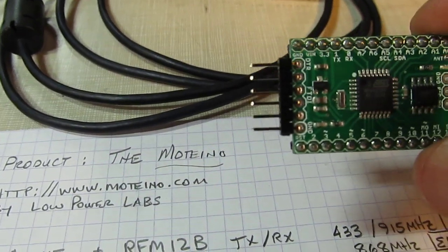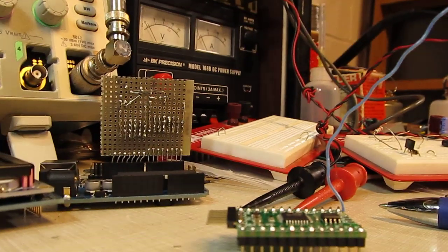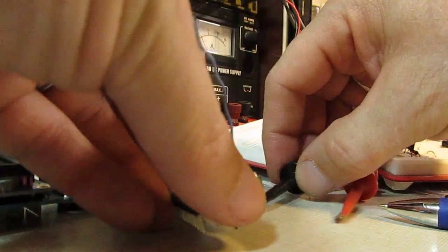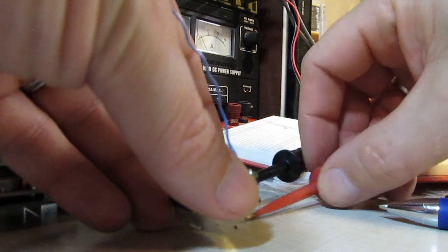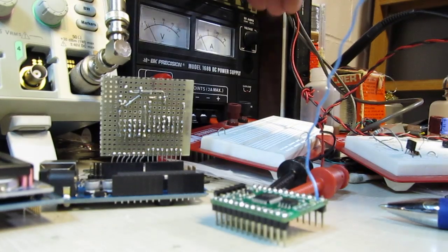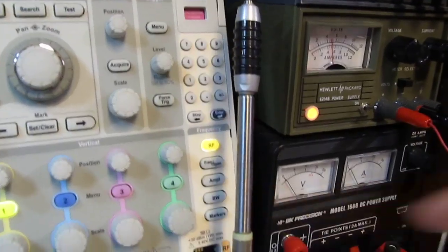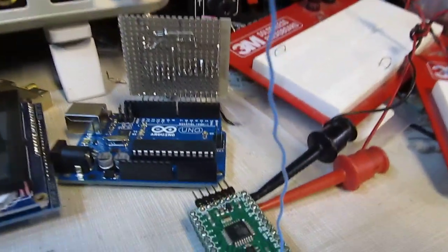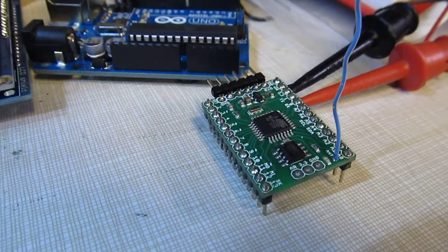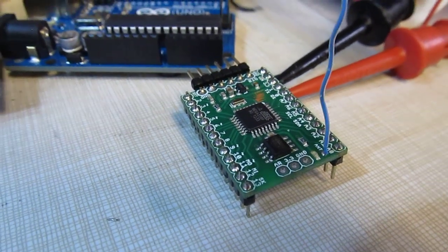I'll show you a little bit about how this thing works. I'm going to hook it up to power — flip the power supply on. This device is now transmitting on this little blue wire antenna, and you can see the little flash of the LED there, which tells us it's going ahead and transmitting data.